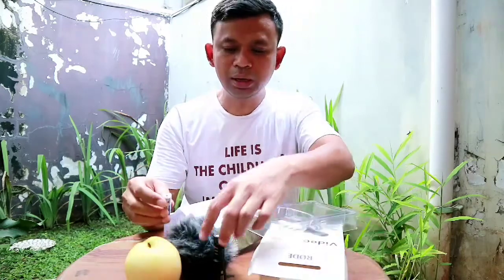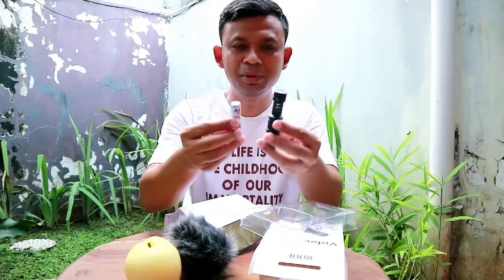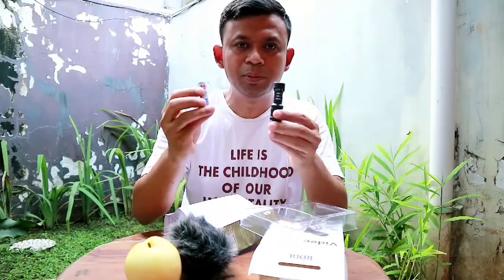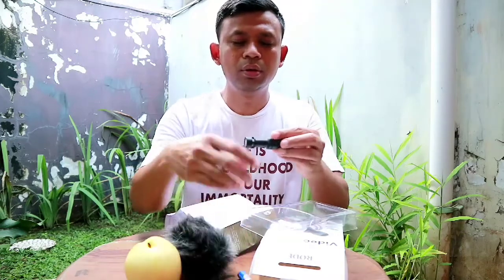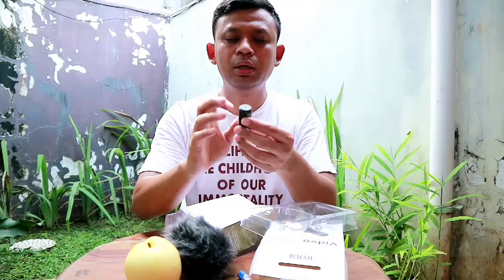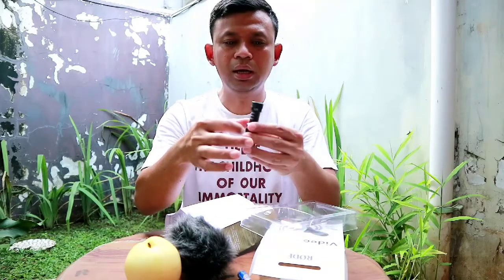Nah, apa hubungannya mikrofon dengan baterai? Saya cuma ingin bandingin besarnya segini kurang lebih. Jadi lebih besar dikit dibanding baterai AA. Untuk mikrofon sendiri terbuat dari bahan yang cukup bagus, cukup kuat. Metal.